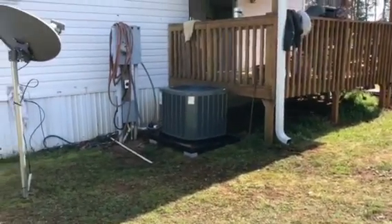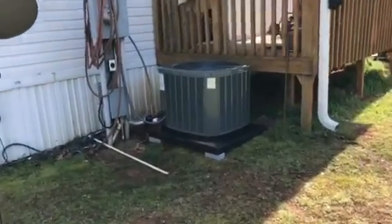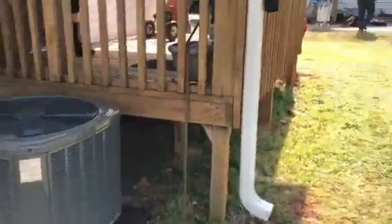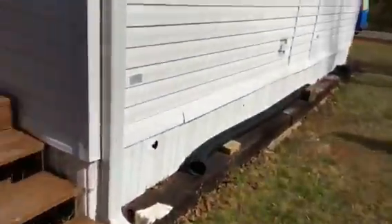Alright, this is something none of us really love to see — a mobile home. But every now and then you got to do one. I have got it down to a science. I'm going to show you what we do and it gets the job done.